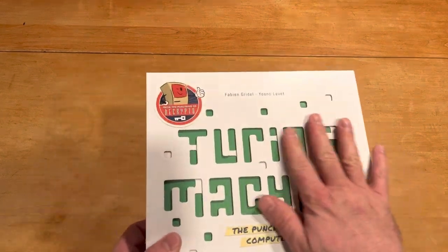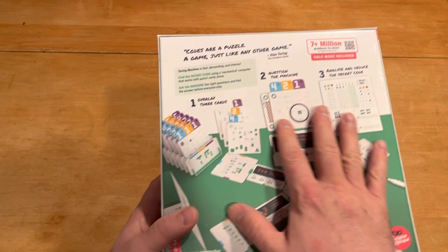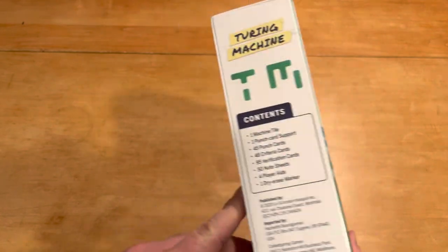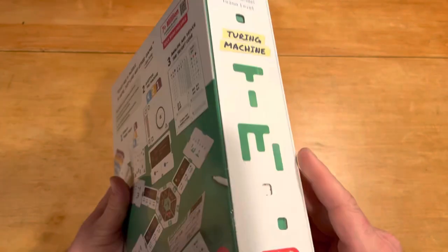I think it's kind of cool and thematic that the front of the box has the little punch-outs. I appreciate, more than anything, the fact that you can see what the game looks like on the back — it's not just some abstract thing. It kind of shows you what you've got going on, and you get the components on the sides. Everything looks good.